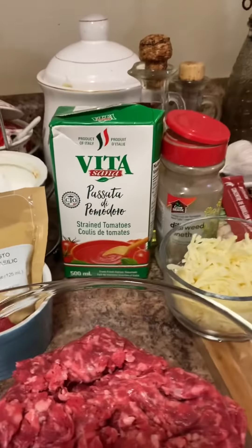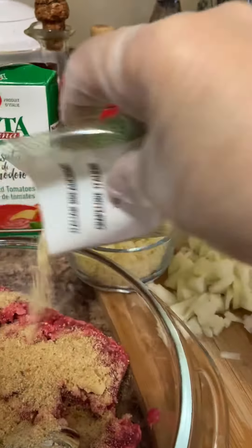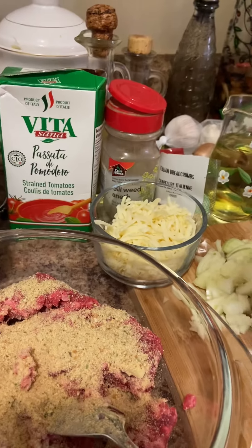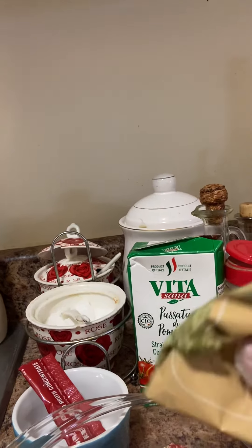Put the breadcrumbs in here — half of it.